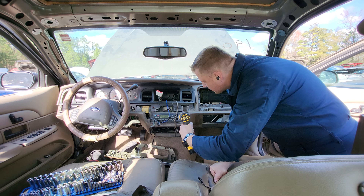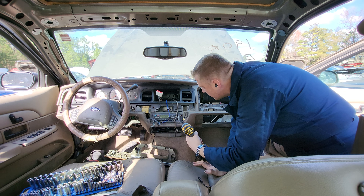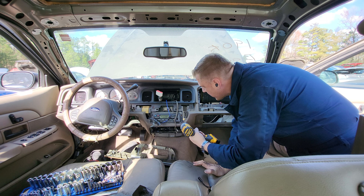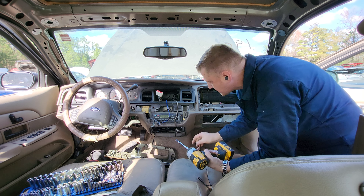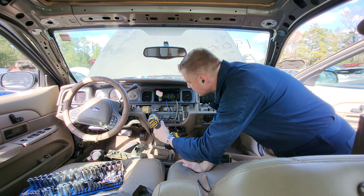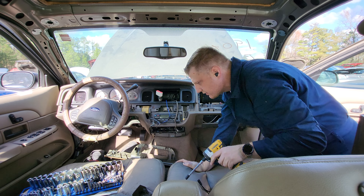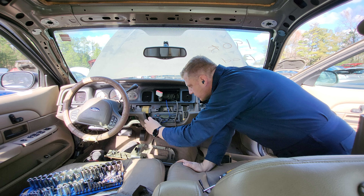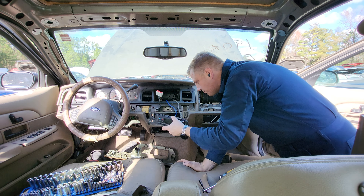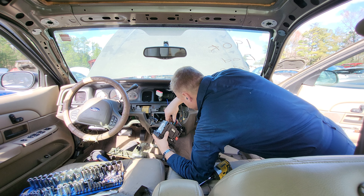This is the climate control — specifically the automatic climate control module. The manual one and the automatic both bolt in the exact same way, so it doesn't matter which one you have. Pull this piece out and there's your first connector.